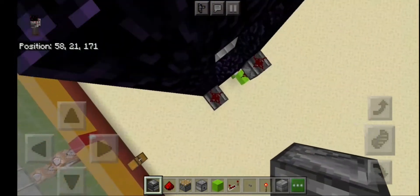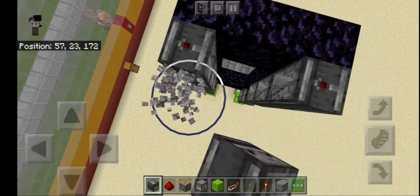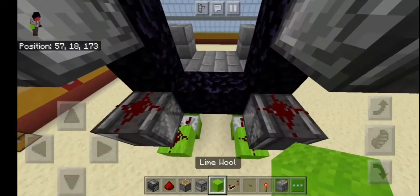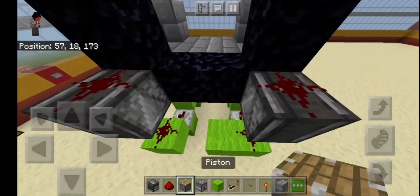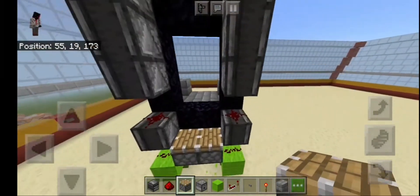First observer facing upwards like this. Rest on dust, rest on dust, rest on dust. Now add a piston — a regular piston — like this.